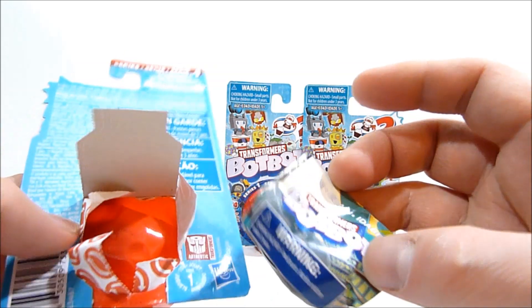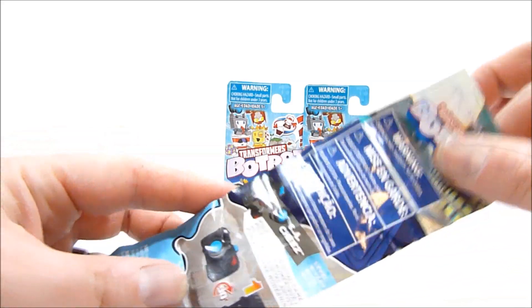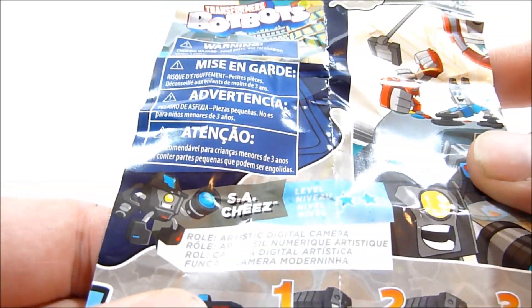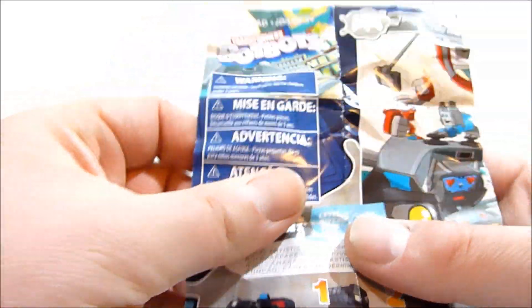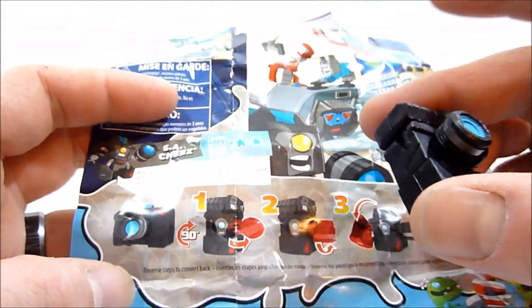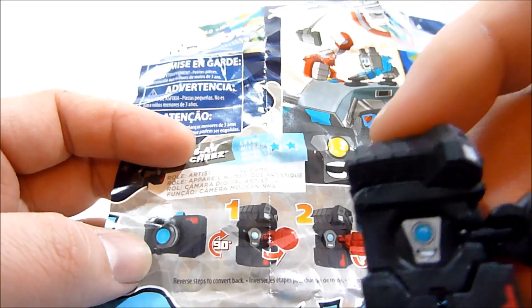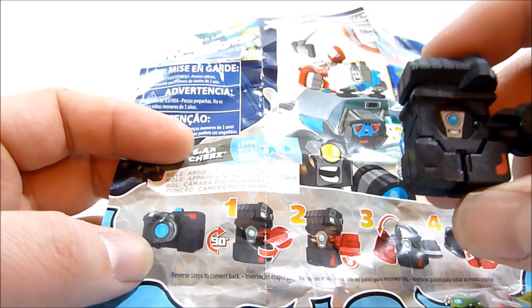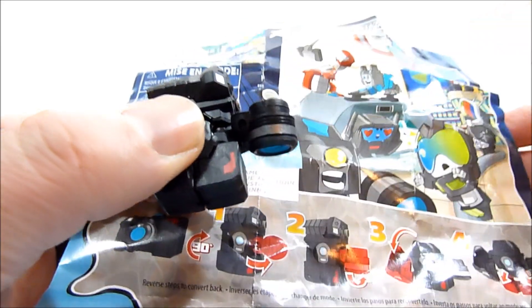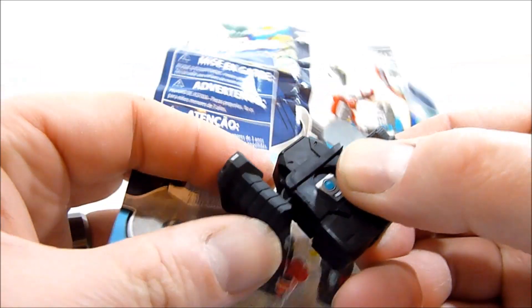82571 gives us a little camera dude, that's pretty cool. There is some really crinkly paperwork in here. We got SA Cheese — he is level 2, which I assume is his rarity level. So we go ahead and check this dude out. We're gonna lift this little flap here, you can already see his little face, super cute, and then we twist it down.